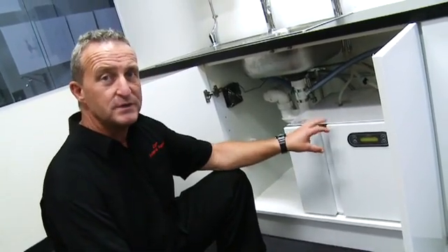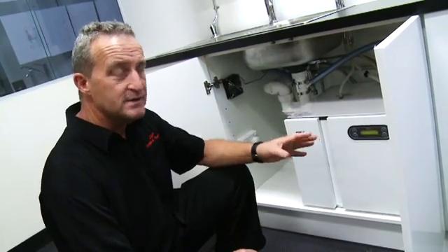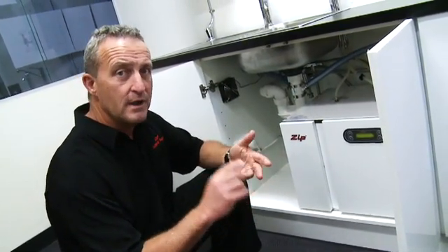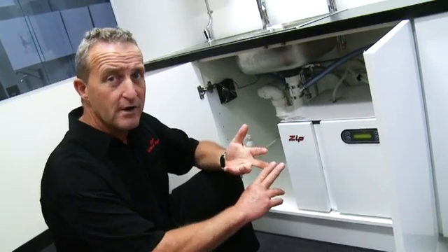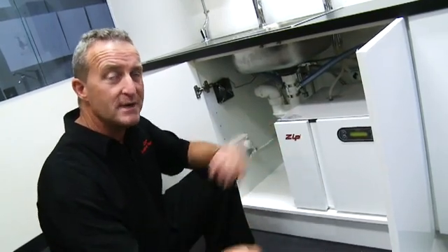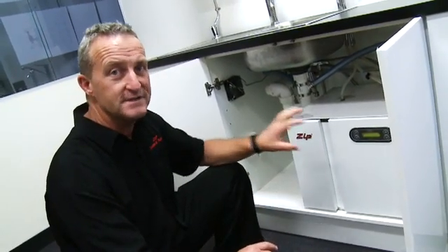Also, the unit has built into the software five self-check modes. These self-check modes are checks on the hot probe, the cold probe, compressor overrun or compressor overload, leak detection, and also the Murphy's Law one, which actually checks to make sure your leak detector is in play, in operation. All very important to keep your HydroTap safe and sound.